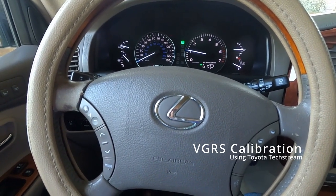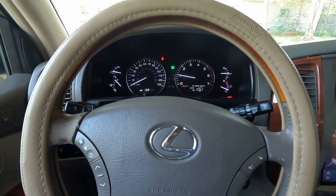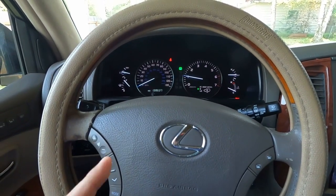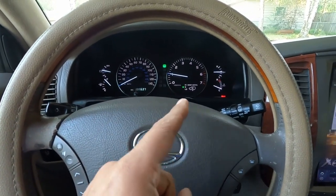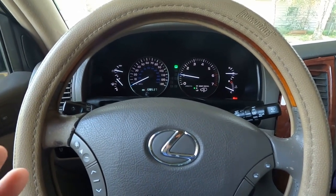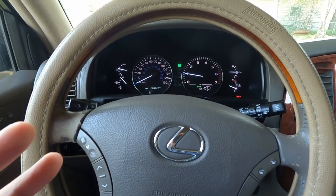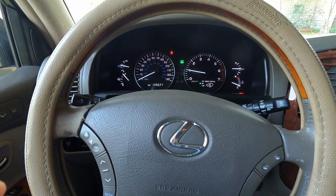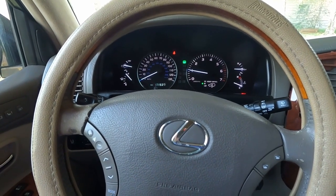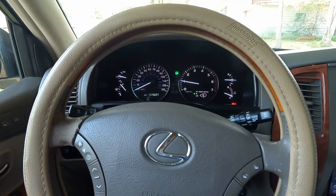Hi everyone, today we are going to be fixing the steering wheel of this car using Toyota software. I did the alignment on this car twice but the steering wheel goes back to the same old position. I found out the way to fix it is to use Toyota's software, or there's also a manual way to fix it, which involves pinning the OBD scanner port — I find that more difficult.